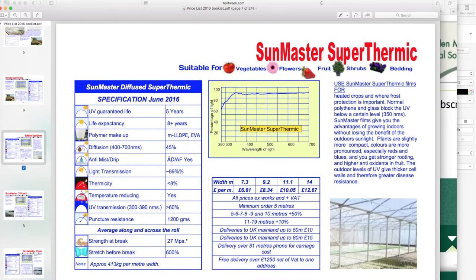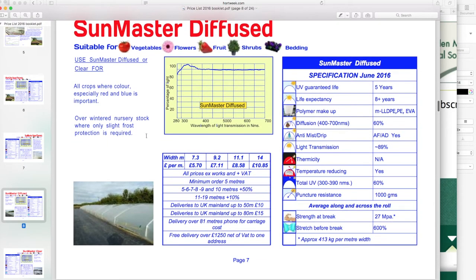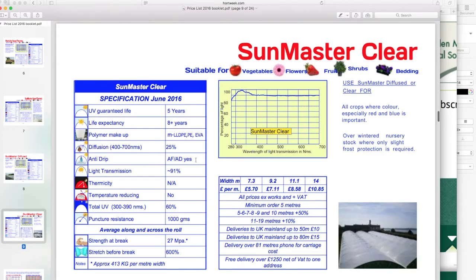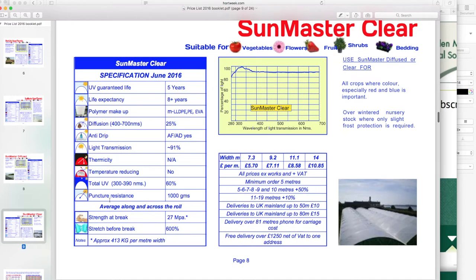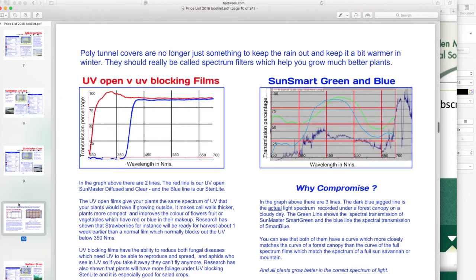The light transmission and all the information you need to decide if you want to use it for your project. Master diffused — this is the diffused range that diffuses light. This is the one I mostly use; I've used loads of it. It's a good, strong film, lasts way more than eight years — that stated figure is very conservative. Light transmission is really good; it's got a slight bloom to it, so it's not like glass, but it's pretty clear. I've been quite happy with it so far.